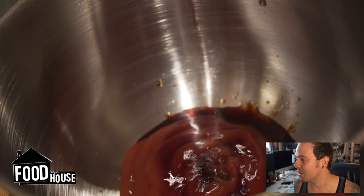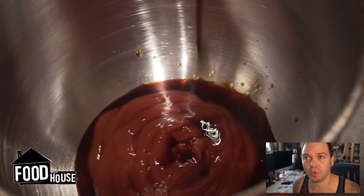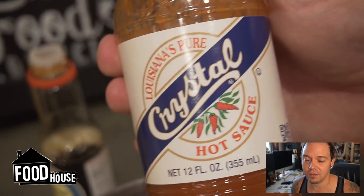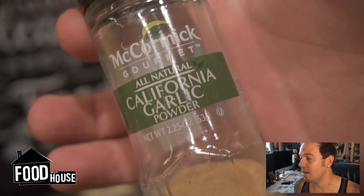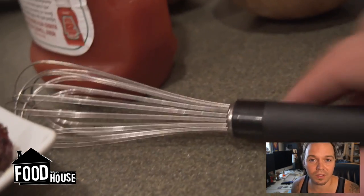We're going to add some ketchup, some soy sauce, some Worcestershire sauce — like twice as much Worcestershire as soy. Make this to your liking. Some hot sauce. All these things, you can adjust the seasoning as you go. It's not like you're going to ruin it if you add too much of any ingredient — you just add more ketchup to thin out the flavors a little bit. Then a little bit of garlic powder and whisk that all together.